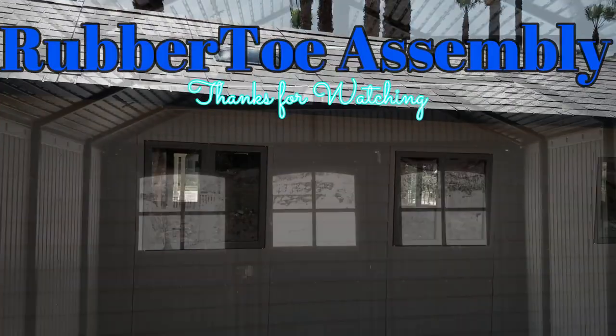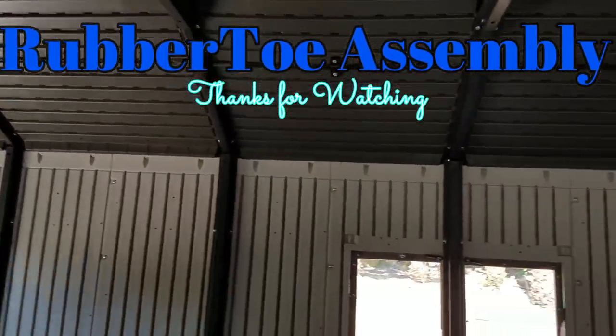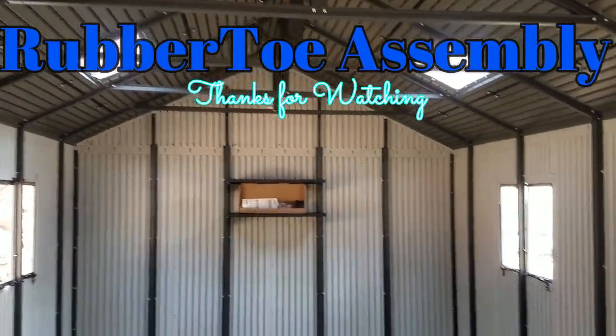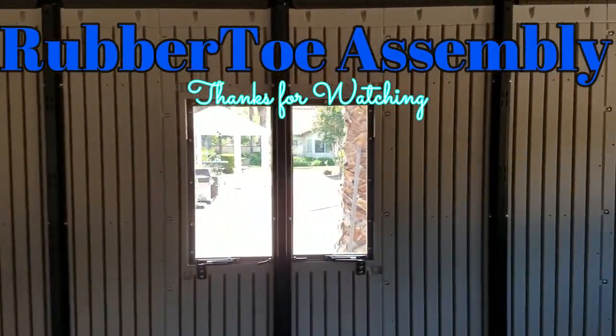And there you go — top spline in and roof done. Thank you guys for watching, and the gables as well. Rubber Toe assembly, it's 11 by 21, tri-fold door storage shed. Looks beautiful. Alrighty guys, Rubber Toe, over and out.